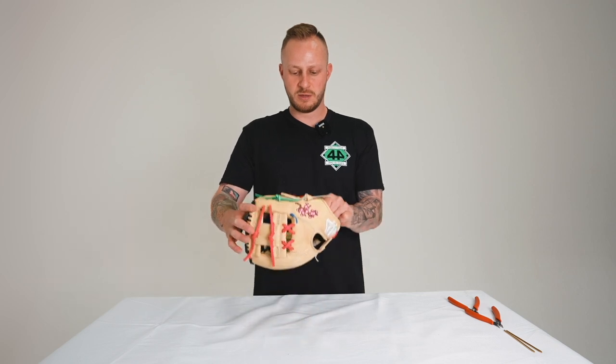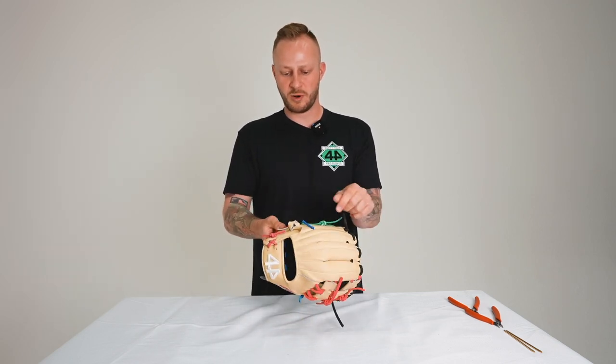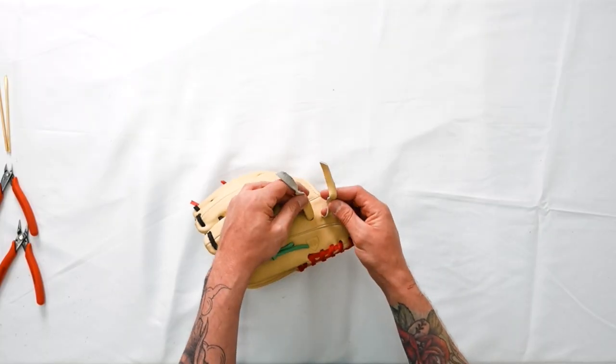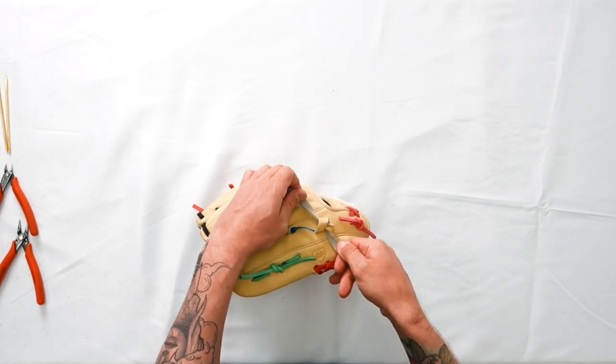Pull it and cinch down your knot, and there you have the thumb. We'll work our way to the pinky — same style, same knot. Going left over and under the right, pull up and down.